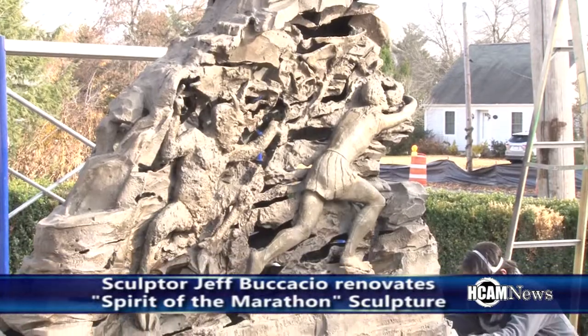There might also be architectural things — architectural embellishments on the sides of buildings that have long fallen off. We'll recreate those in the studio and then put them back in place on the side of a building or something of that nature.